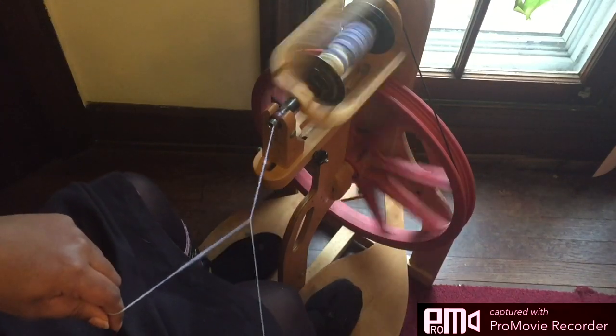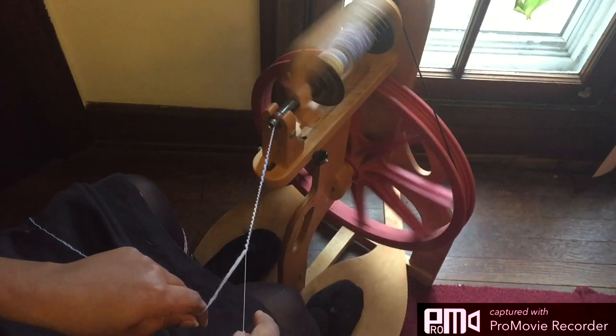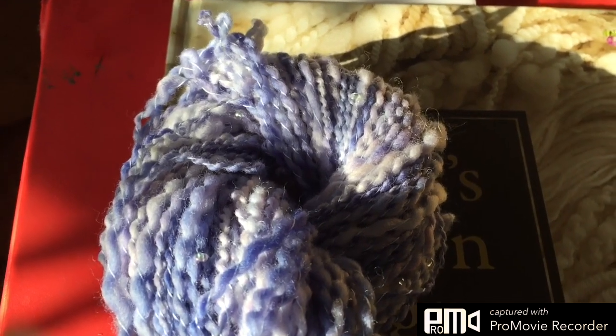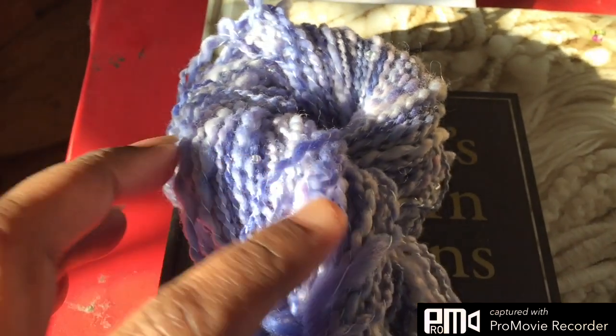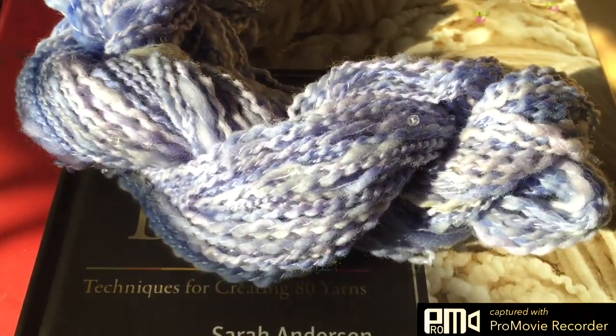There we go. When this yarn is finished, I'll show you what it looks like. Here's the finished yarn. You can kind of see the beads on that side — let me move it back a bit for you. Here are some here.